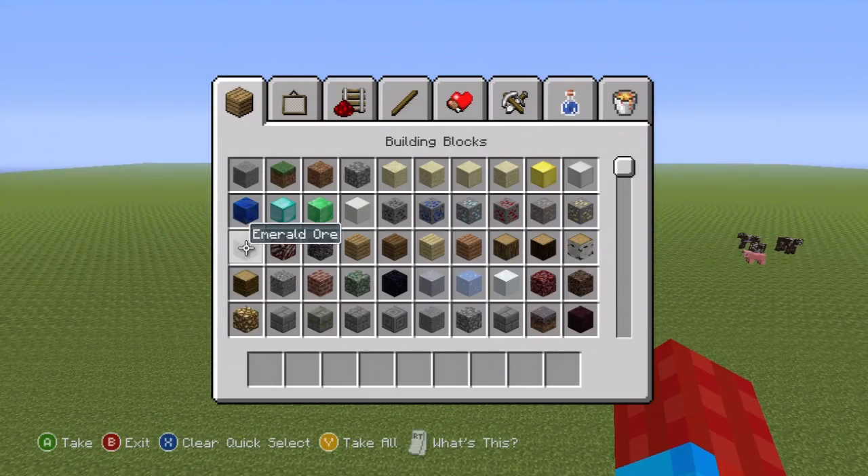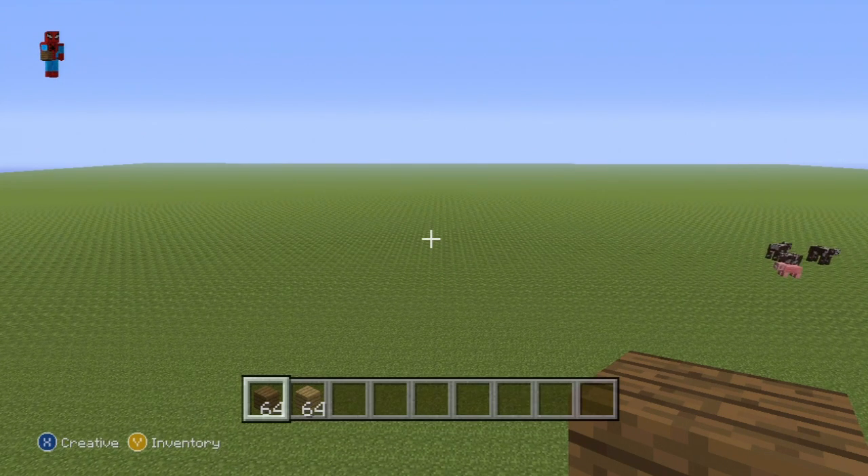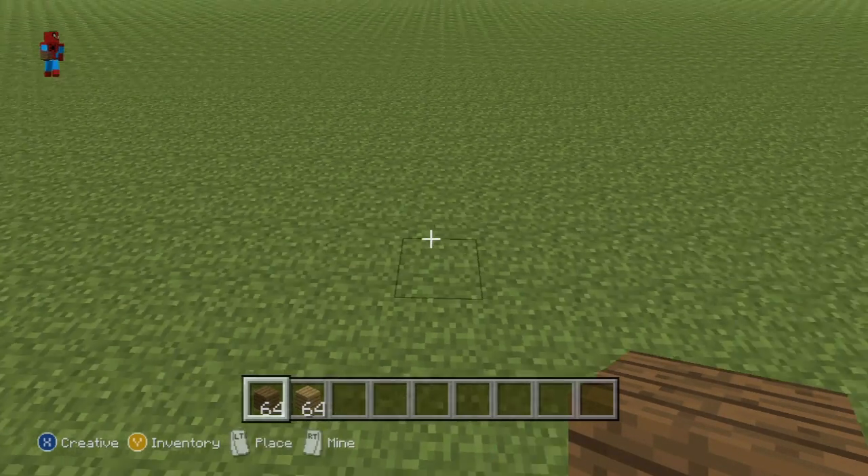If you want to make it, here's what you're going to need. To start off with, you're only going to want to grab spruce wood planks and oak wood planks. We're going to have to split this build into stages. If we try and build everything all in one go, it's going to end up a real mess, a load of colour swapping and such, and we don't want that.